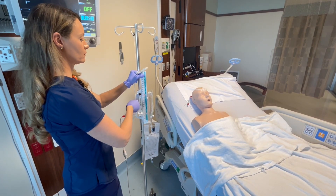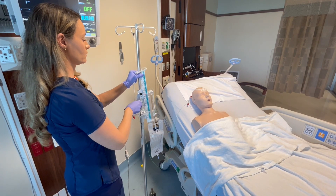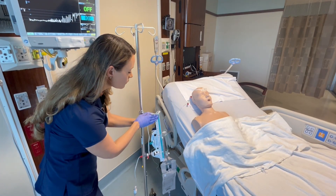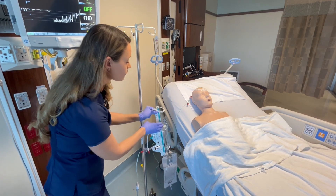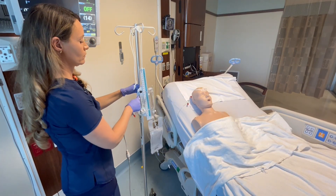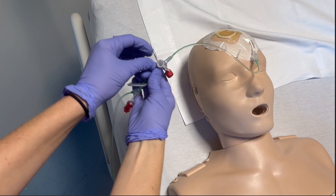Troubleshooting: if the EVD stops draining, it could be because the true ICP is lower than what the EVD is set to drain at, or it could be clotted off. One technique to assess if the drain has clotted off is to take the EVD off the IV pole and lower it well below the insertion point. If the EVD is still not draining after this, it is either clotted off or a stopcock is closed. If a stopcock is not closed, assume a clog of some sort and notify the provider immediately.